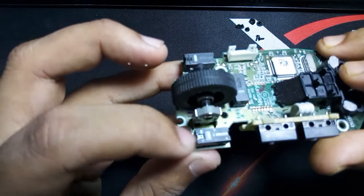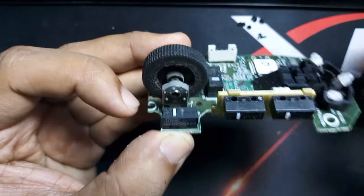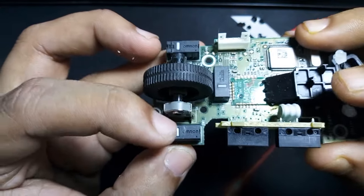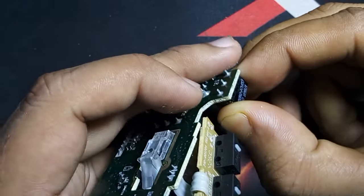This is the switch that needs to be repaired. We will need a small tweezer to open the switch.